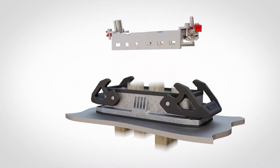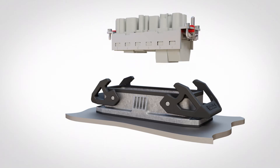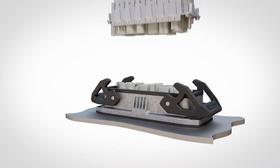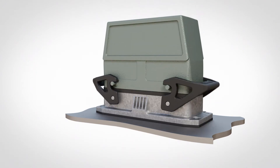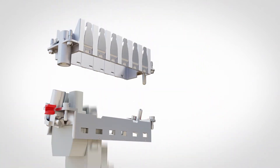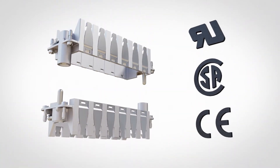Whether you're looking at only the HeavyCon line or trying to integrate components from other suppliers, rest assured that you can easily combine your components into whatever solution you need. The snap-in frames are approved by UL, CSA, and CE for global acceptance.